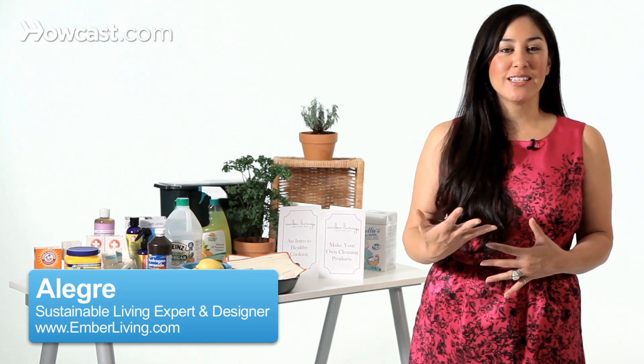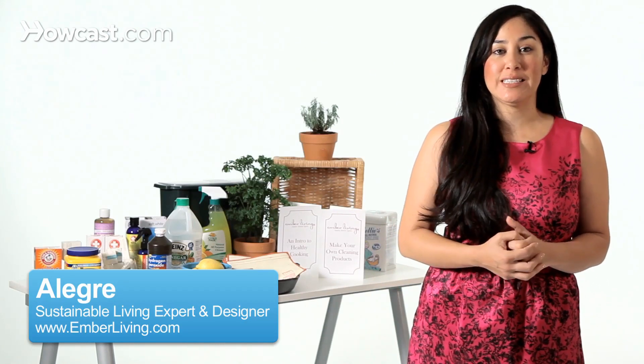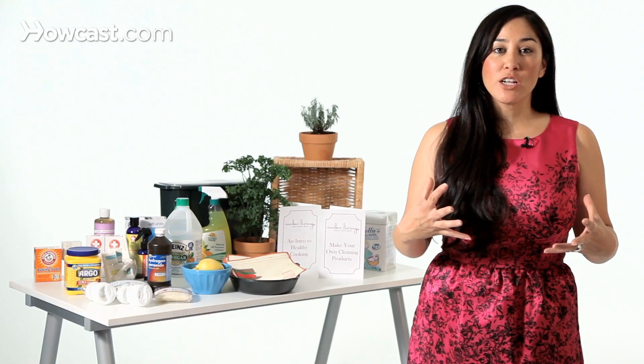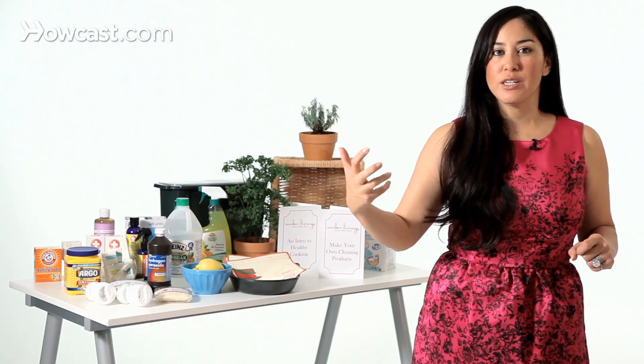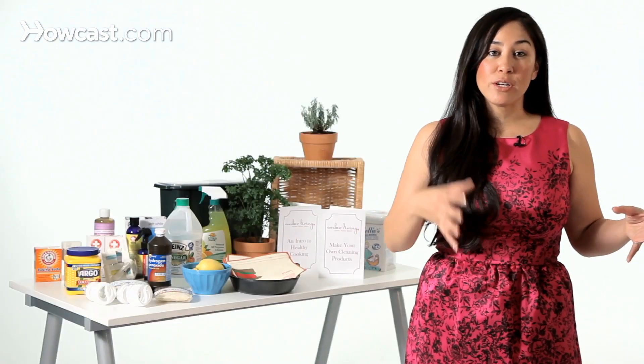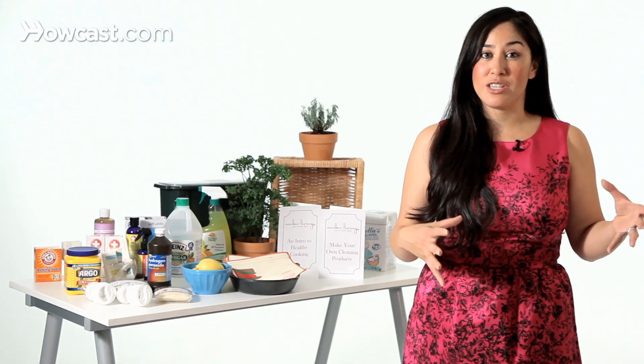Hi, Allegra from Ember Living talking today about how to make your own green cleaning supplies. A lot of us have gotten used to just buying a bottle — oh, I need to clean the carpet, this is a carpet cleaner — but we don't really understand what it is that we're buying. You don't necessarily need to have 30 different cleaning products under your kitchen sink. You might be able to just have five if you understand what the different ingredients do and how to mix and match them.